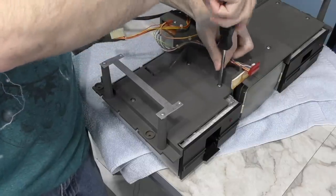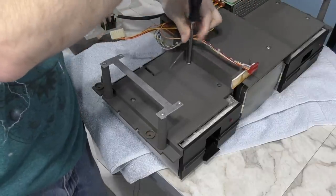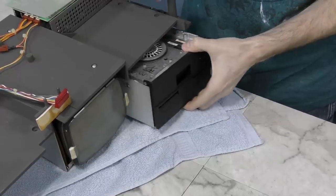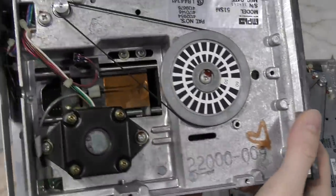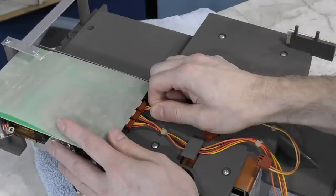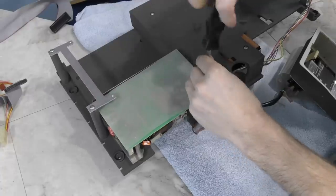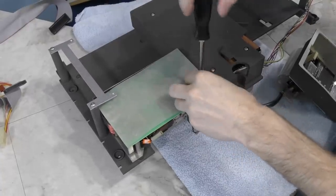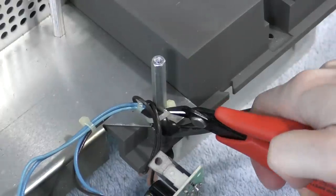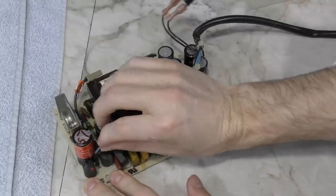The next thing I needed to do was remove these floppy drives. Normally if you were just wanting to retrobrite the case, you could just leave these in. But one of these drives is not working, so I needed to remove it and have a look. Here's what these things look like from the underside. The belts are still good on both drives. Now I'm going to unplug this power supply — it's the last component I'll be removing, just held onto the case by 4 screws. I'll just cut this zip tie here and it will be free.